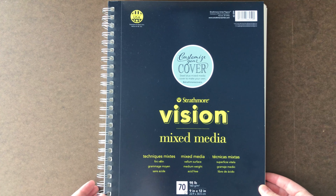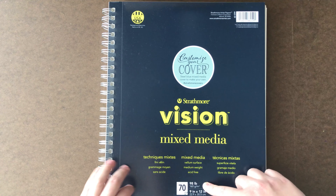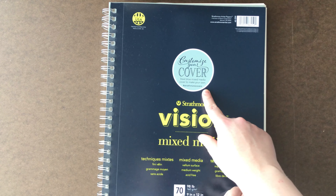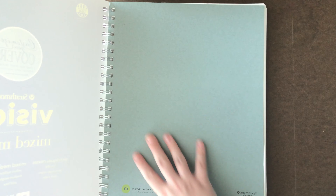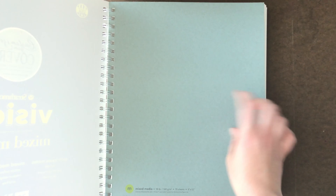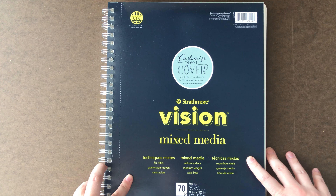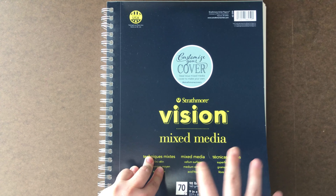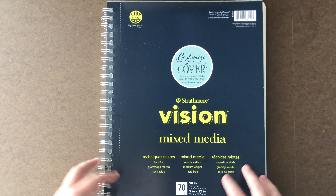The sketchbook that I adore and use all the time is the Strathmore mixed-media sketchbook. It's 98 pounds and there's about 70 pages in here. It's 9 by 12 inches, and what I really love about it is you can customize the cover — there's Strathmore mixed-media paper on the front. I do have an affiliate link for this as well. I really recommend it; it's very sturdy and really handles water and other mixed media very well. But enough chitchat, let's get started.